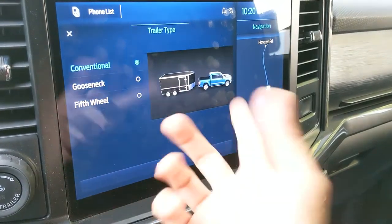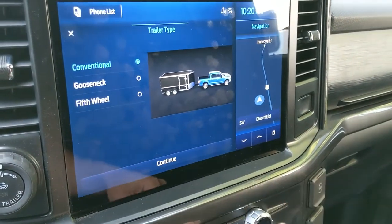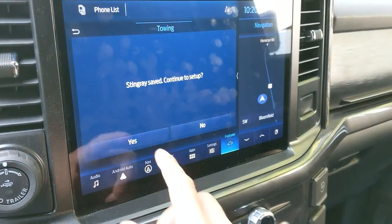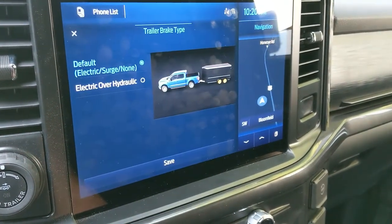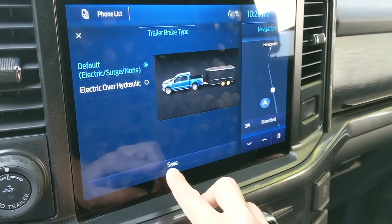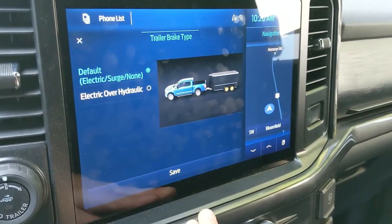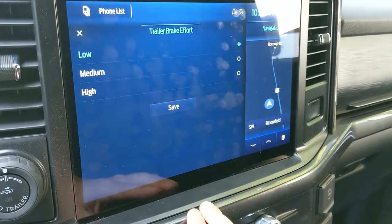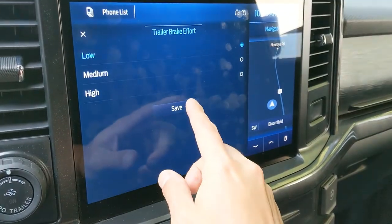Trailer type — it's just conventional because it's not a gooseneck, not a fifth wheel. Save. Yes. We'll just use the default because our boat's only a 19-foot boat, so there's no brakes on the trailer. Just leave that as the default.